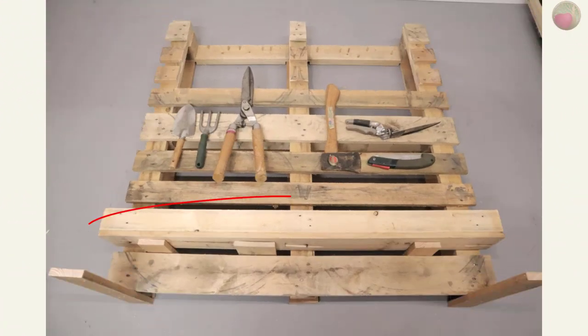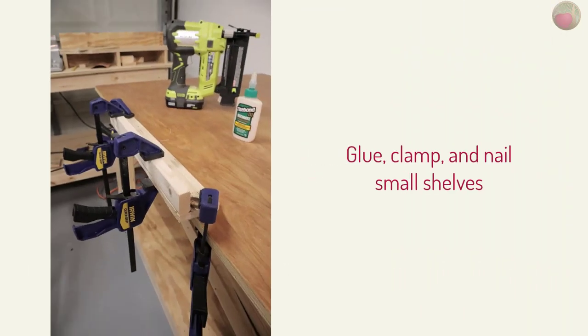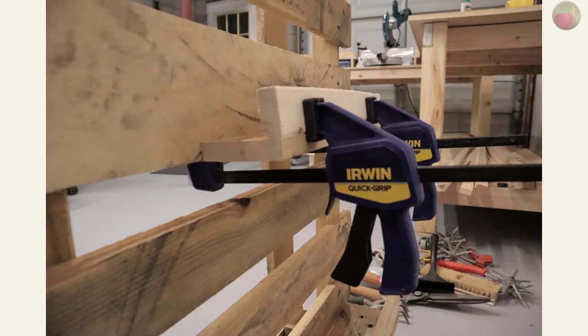I liked that bottom axe shelf so much that I decided to build a few more shelves on the front of the right side. I made them the same way as the axe shelf, but since they wouldn't be holding much weight I simply glued, clamped, and tack nailed them into the cross rail from the back.